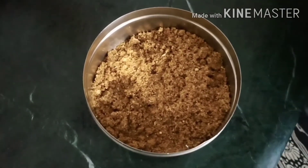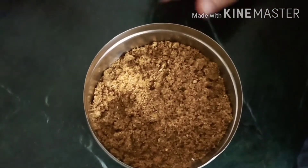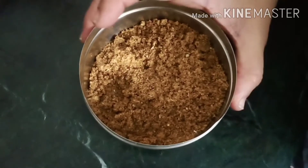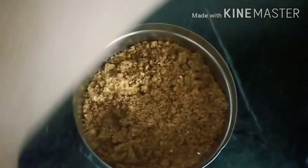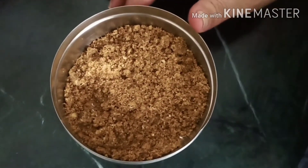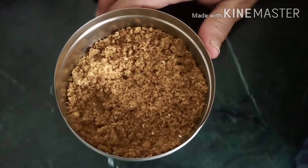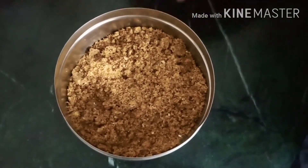This is our flax seed pudding. This is very tasty and nice. We'll make it in a container and cook it. Make sure you like and subscribe to the channel.